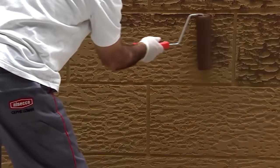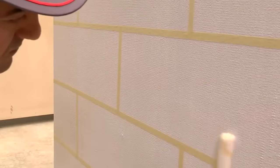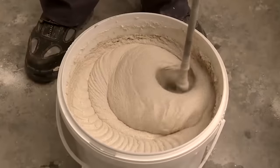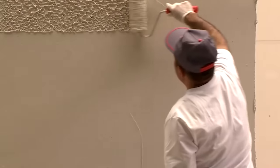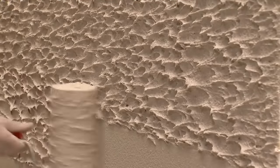Imitating the appearance of wood panels is fairly easy. First, the master glues tape in the places where the seams will be, then the wall is covered with a layer of plaster mix. To create the texture, the material must be treated with a roller, and then with a float before it hardens. It's also necessary to remove the adhesive tape before the mix dries.